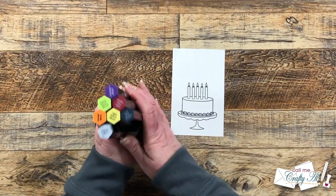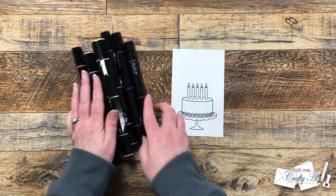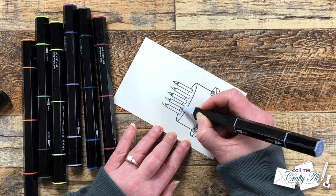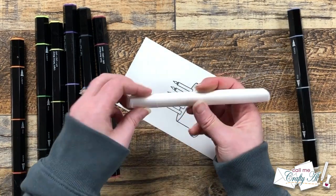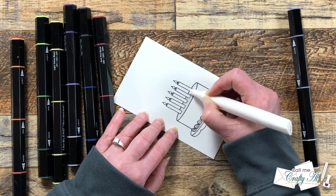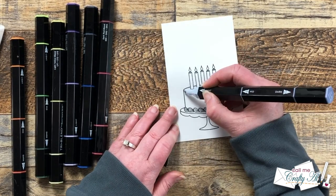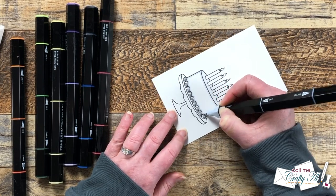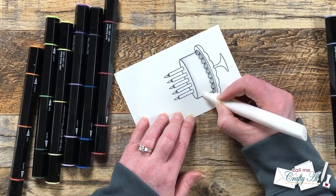Now it is time to color in my cake. I'm going to be using Spectrum Noir tri-blend markers and will list all of the individual colors in the description box below. I'm just going to do very basic coloring — my cake and the tray it's on will be white, and then I'm going to do a rainbow across the candles and frosting. Even though the cake and tray are white, I do want to give them some shading, so I brought in one of my lightest gray markers, put a little outline around the edge of each area, and blended that in with a colorless blender.